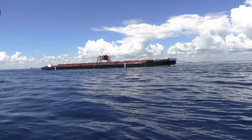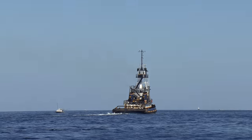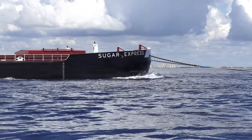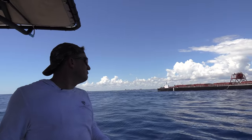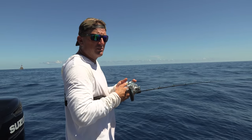The Sugar Express — God only knows what's in that. See that tugboat? It's pulling that barge — who knows what it has in it. The name of it is Sugar Express, so I'm guessing sugar. Down, down, down she goes. Where she goes, no one knows.